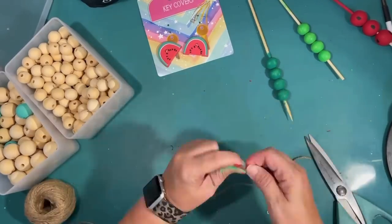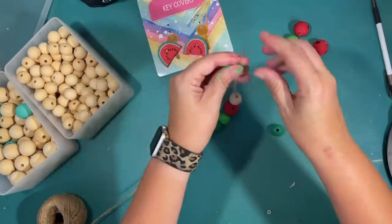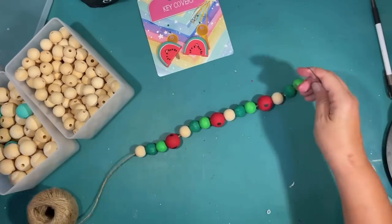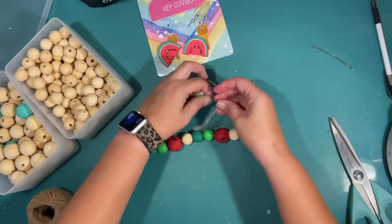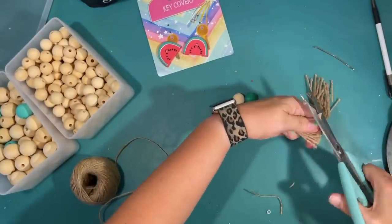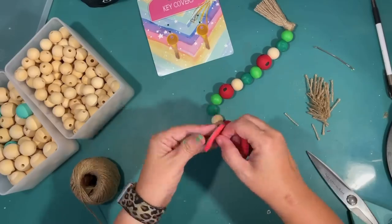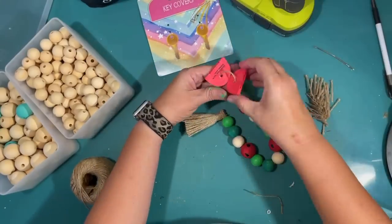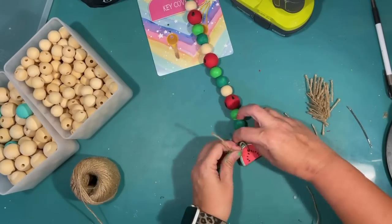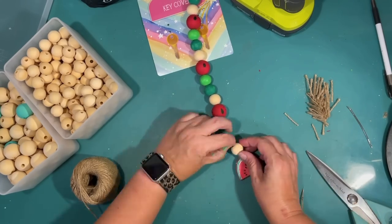I do one more round of distressing and then I can start putting this together. To string this, I'm using a giant needle and doing a fun little pattern, also mixing in some raw wood beads, repeating the pattern all the way to the end until I get a long enough wood bead garland. I have a tassel I saved off of an earlier project — I'm going to shorten it because this is a small wood bead garland. For the other end, I wanted to attach a watermelon, and those little key covers I found would be perfect. I just glue them back to back so it'll be like a little rubber watermelon on each side — they're just the right size for a little wood bead garland like this. I used to have to DIY all of my wood bead garlands.